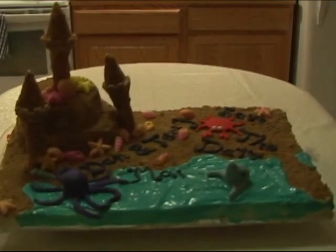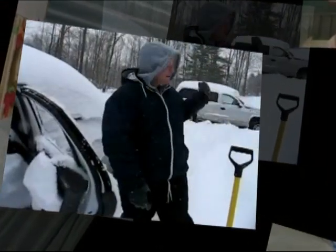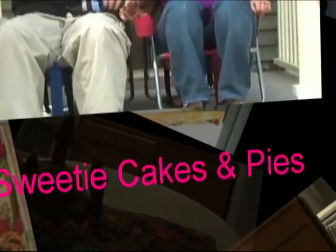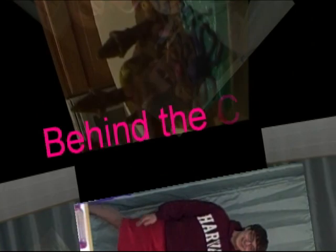Welcome to a Sweetie Cakes and Pies production, coming to you from Atlanta, Georgia. We were tired of shoveling snow and our dead-end jobs, so we picked up everything and moved south. Our new life is great. We have each other, family, and most importantly, cake. Grab a fork and join us on our sweet adventure.